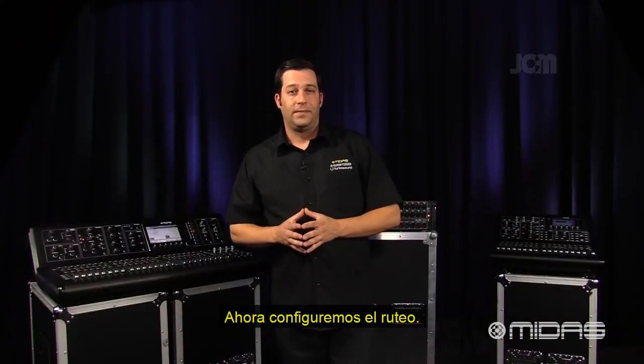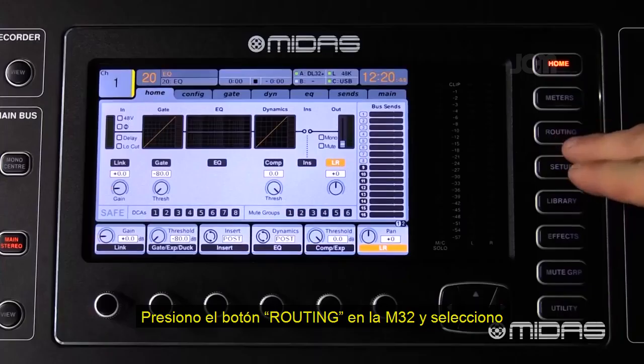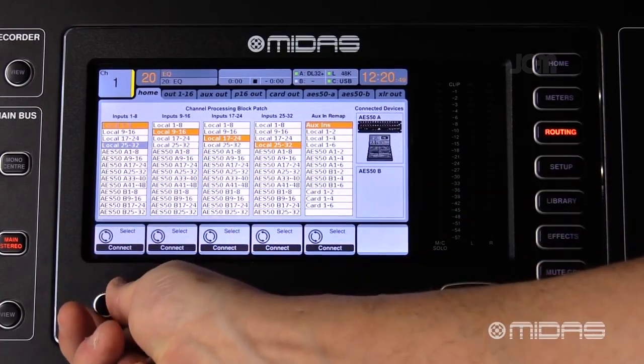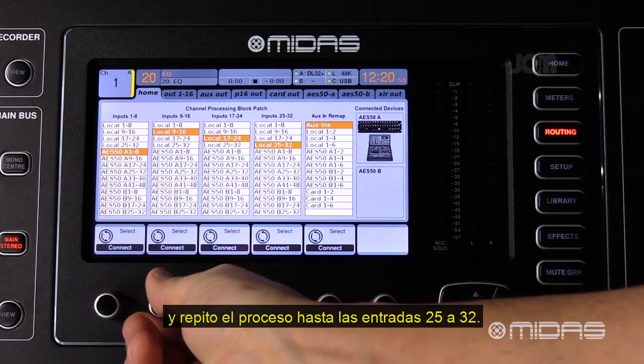Now let's set up the routing. I'm going to go to the routing menu on my M32 and select AES50A — one through eight, all the way to 25 through 32.